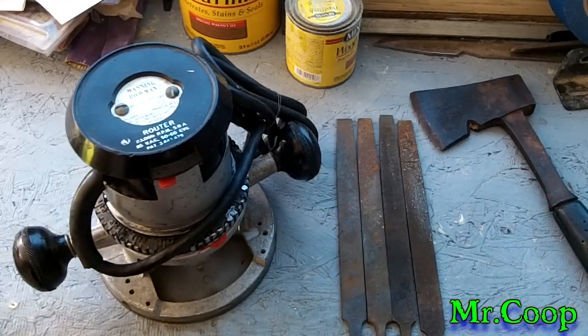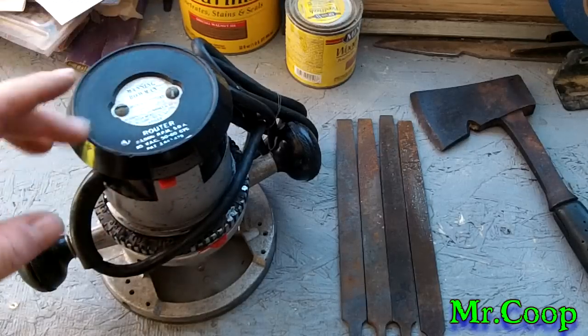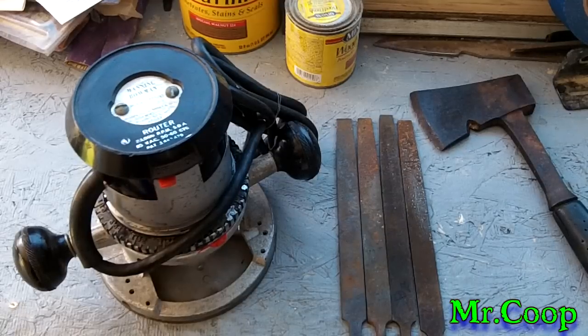Anyway guys, figured you'd like to see the picking finds from the swap meet today. If you guys want to put your comments and questions down below, I'll be more than happy to answer them. Don't forget, I'll put the link down below — if you guys haven't checked out the new Facebook page, head on over and check it out.